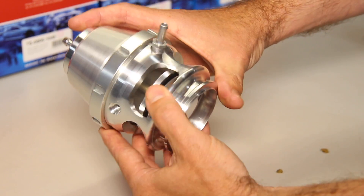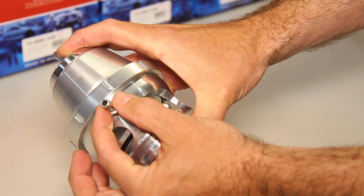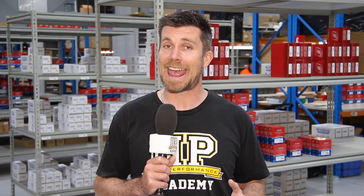Turbosmart have incorporated another port on the underside of the blow off valve diaphragm. Now this is really important for drag racing because it's possible to use this port to actually force the blow off valve open. And in doing so, using the ECU we can control very accurately the boost pressure during staging.